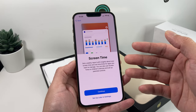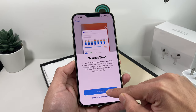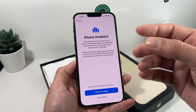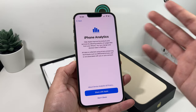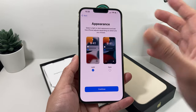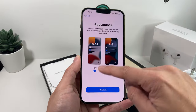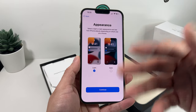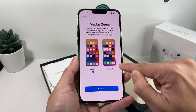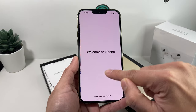Screen Time basically allows you to see a report of how much time you're spending on your phone — you can choose to enable it or not, depending on your preference. iPhone Analytics means that if there are any issues or bugs with your iPhone, that data will be sent to Apple so they can improve their products — none of it is personal data, but it's a personal preference whether to share. Finally, like with any smartphone, you have the option to choose Light or Dark mode — you can also set it to automatically switch between the two. Then choose between zoom or standard display — if you need bigger fonts and apps, select zoom; otherwise, standard is fine.